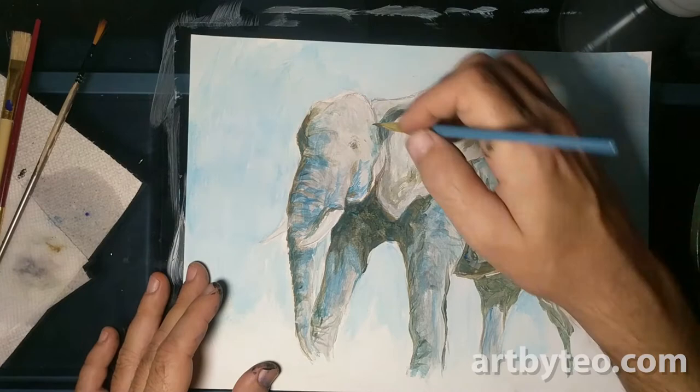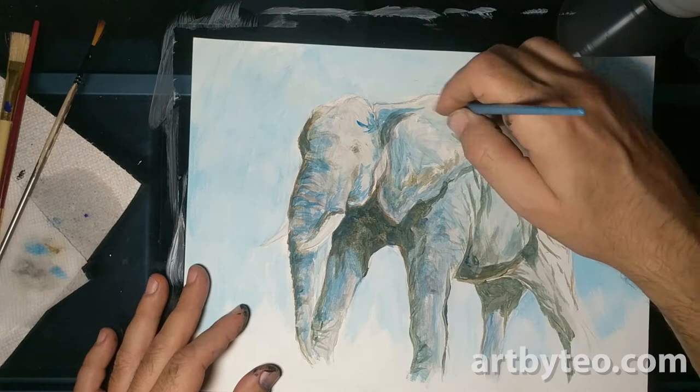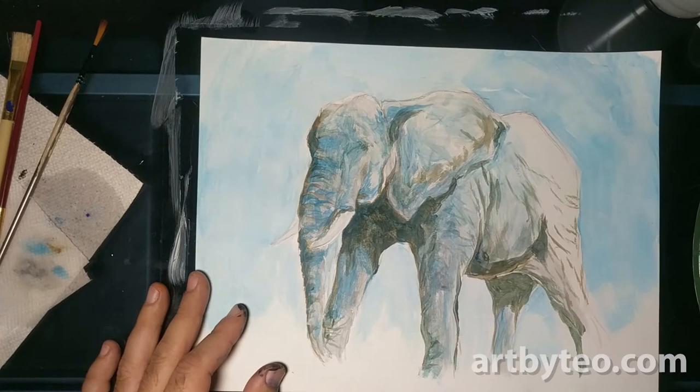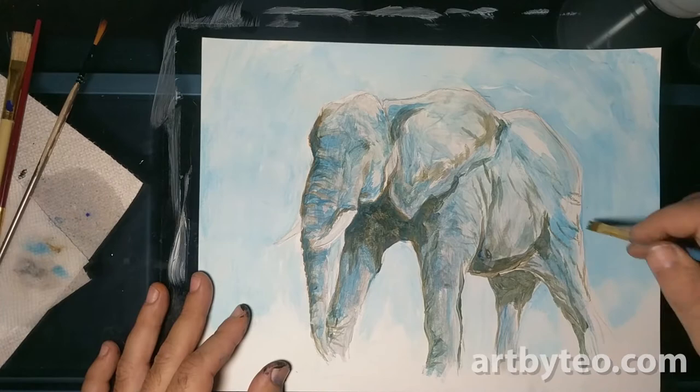I started getting pretty excited about the blue paint, and that was a lot of fun. I probably could have gone more in that direction — you can see how easily this whole elephant could just become a monochromatic blue elephant, maybe a dusk scene or something. But I just really wanted to warm it up and punch it out from the background.